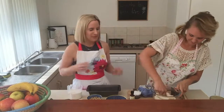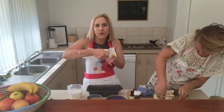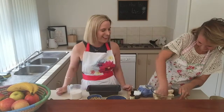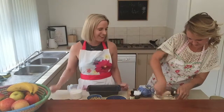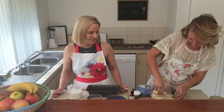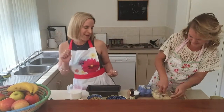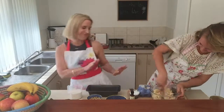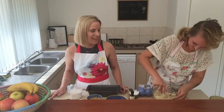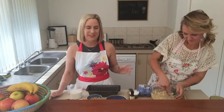Give those arm muscles a good workout. It's funny, whenever you mash bananas the fork always gets more bent. Good old banana mash! This is another reason you use well-ripened bananas — otherwise you'd probably be there for an hour.